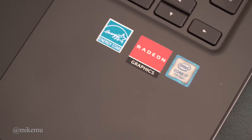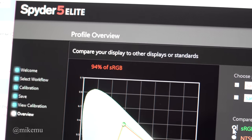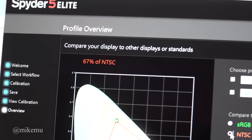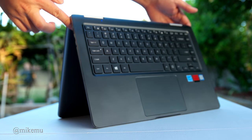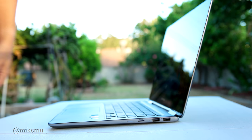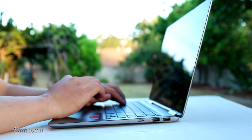One thing I really love is the Windows Hello sign-in — it's fast. On the screen, I ran a quick test: it outputs 94% of sRGB, which is pretty good for photographers, but only 71% of Adobe RGB. At a price point of $1,299, there are a couple of limitations, and that's going to be one of them.